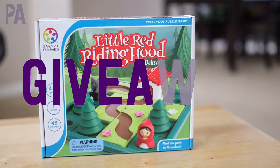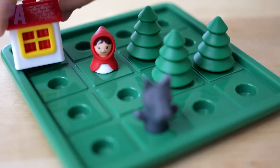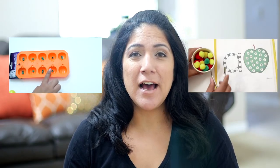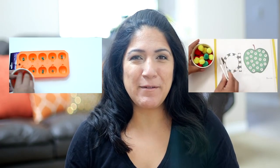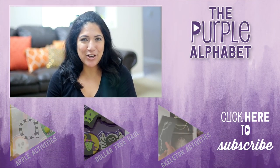If you haven't already entered my giveaway from last Friday, you're going to want to go do that — it's to win a really great game from Smart Games. I'll link that down below. Hope you've been inspired to do some spider activities with your kids. I'll also link my pumpkin and apple videos down below. Make sure to click subscribe to see more videos like this and give me a thumbs up to show your love.